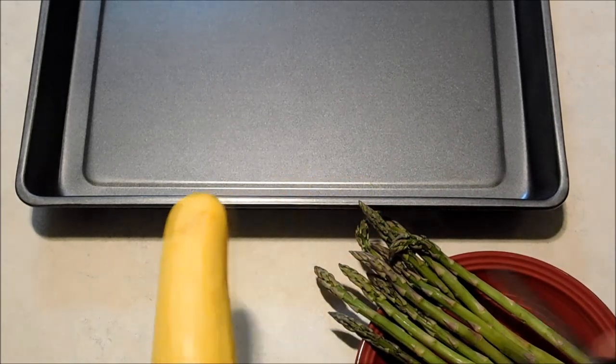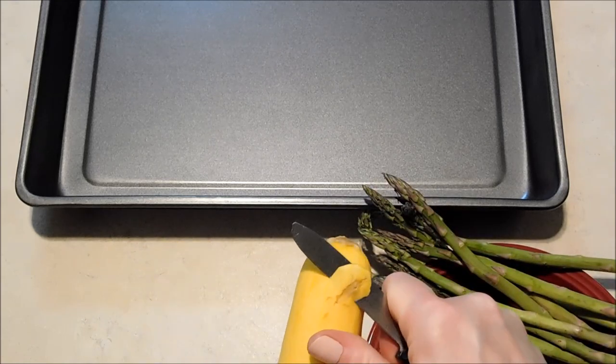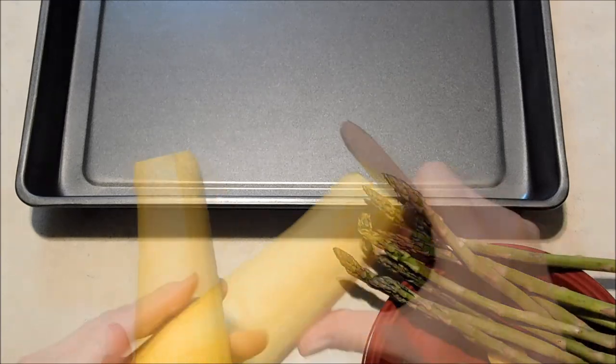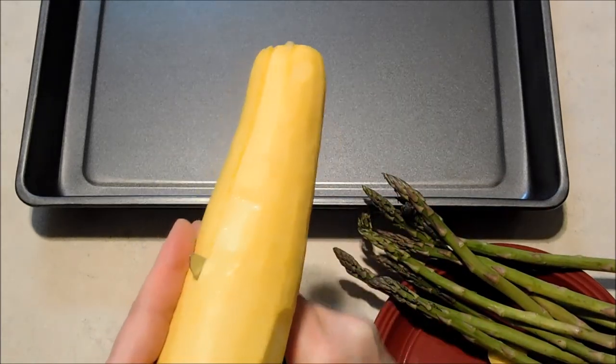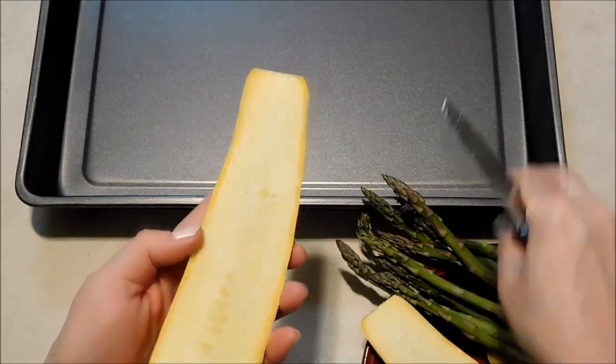I'm going to go ahead and cut up my squash and I'm just going to cut away any little bad areas in the skin. I'm going to cut that in half lengthwise and then slice that so that we've got little half moon shapes.